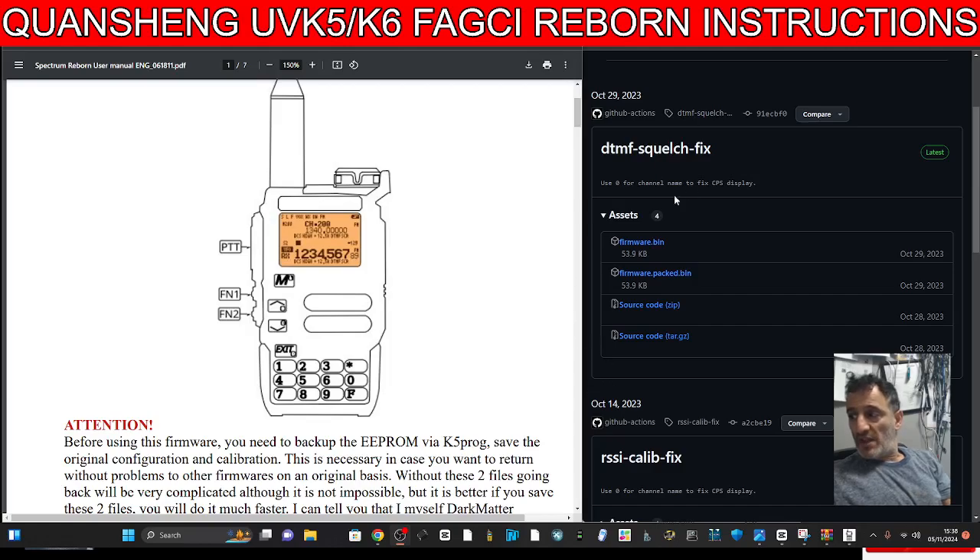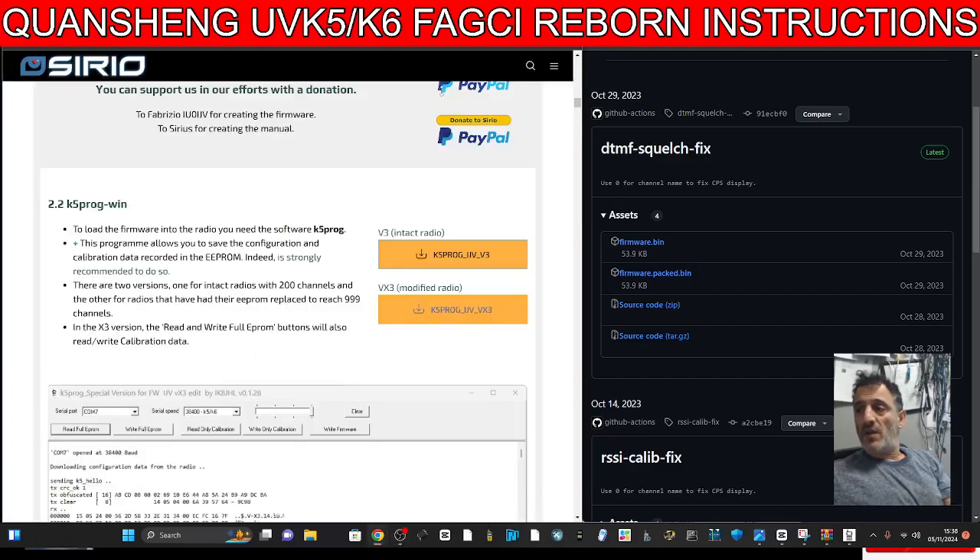The links for the firmware bin are on the right, the instruction manual is on the left, and the link for the K5 programmer firmware and backup device is all there. 73 — and hit the like and subscribe if you're finding my videos helpful.